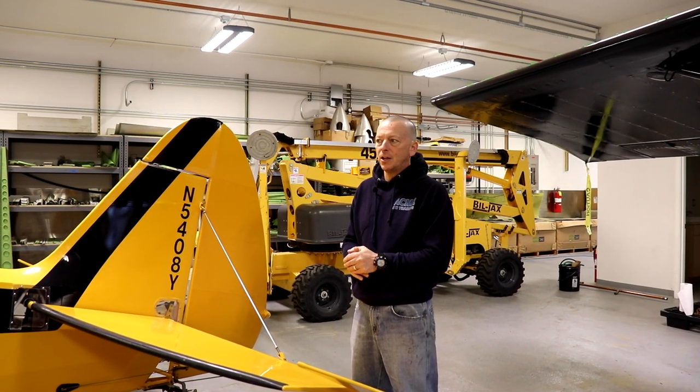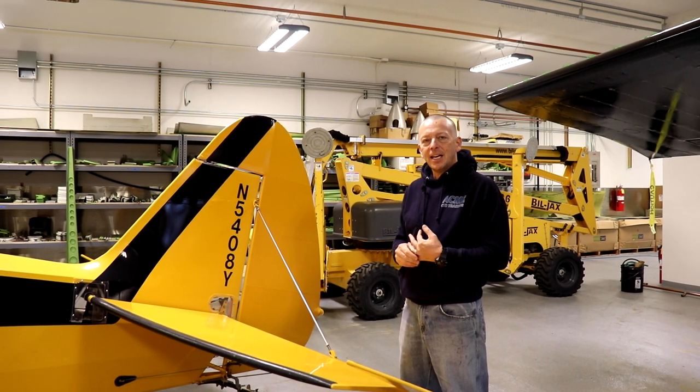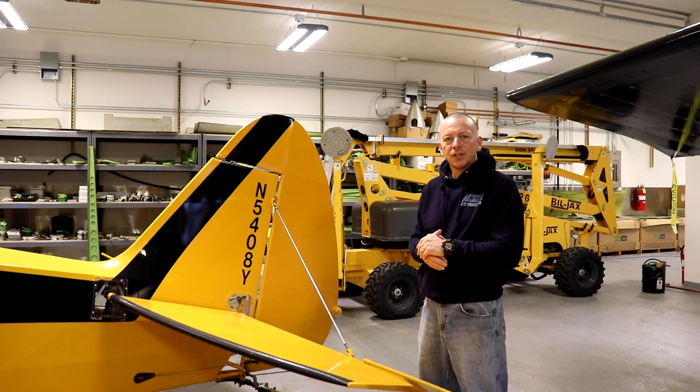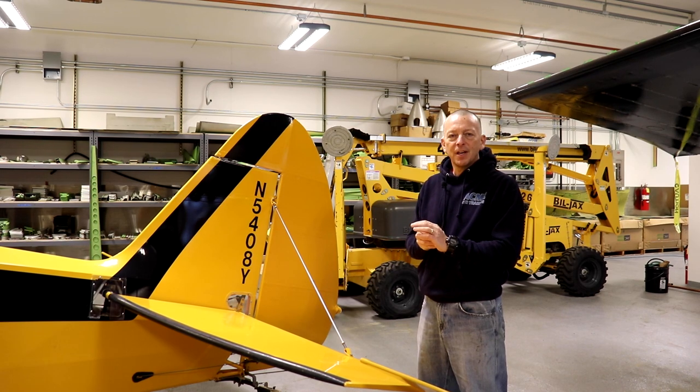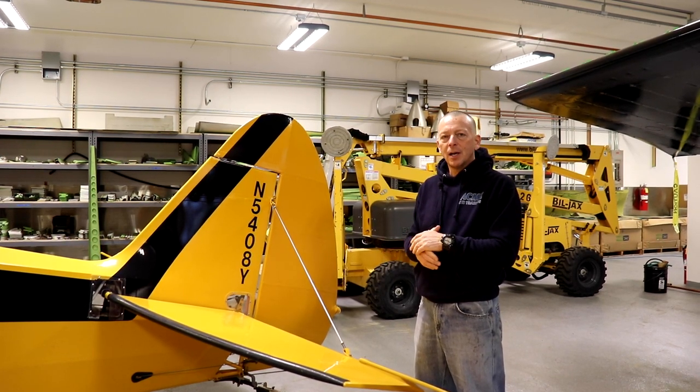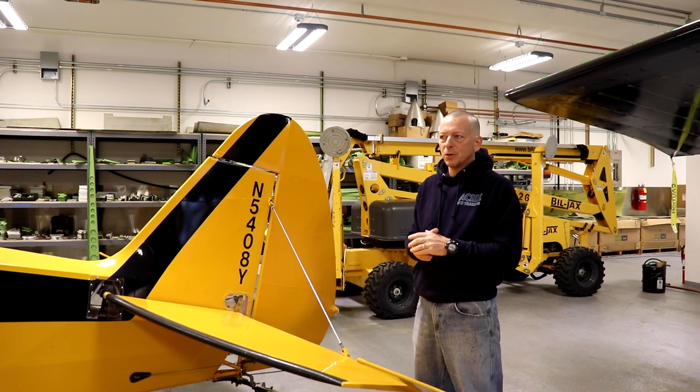Hi, my name is Sean McLaughlin. I'm the CEO of Airframes Alaska. We have a few planes for sale. Today I'm going to walk you around 5408 Yankee. Airframes Alaska purchased this aircraft in 2011 — we've owned it for 10 years. We've had a lot of fun with it. We haven't put a ton of hours on it, but we've worked on a lot of our newer products with this plane, and we've used it for moose hunting every year.